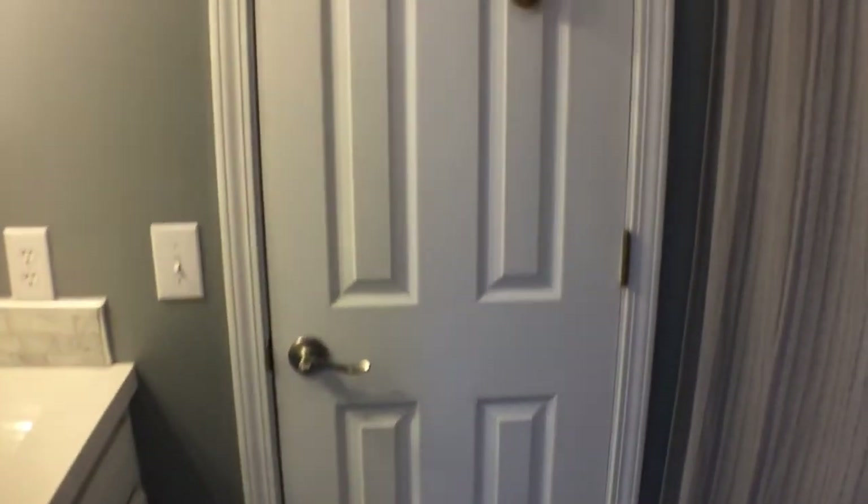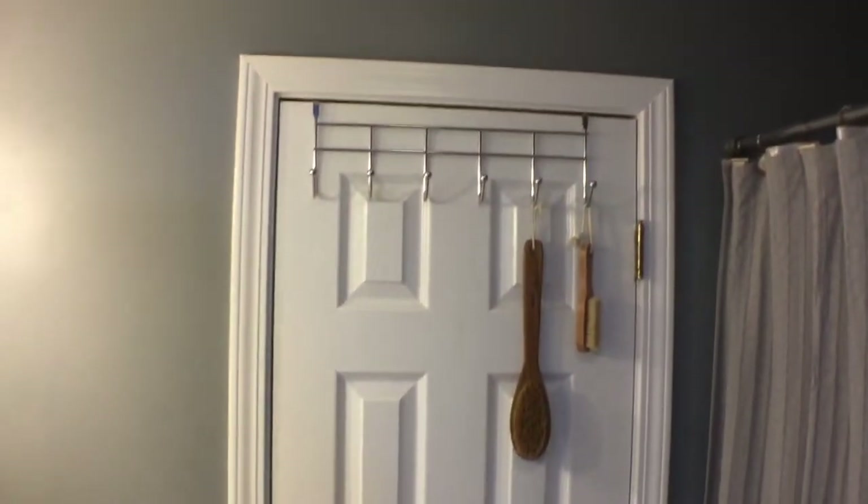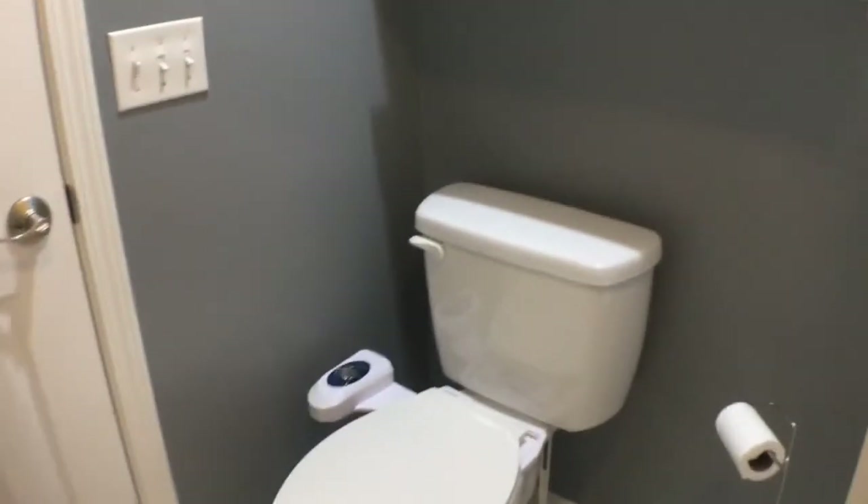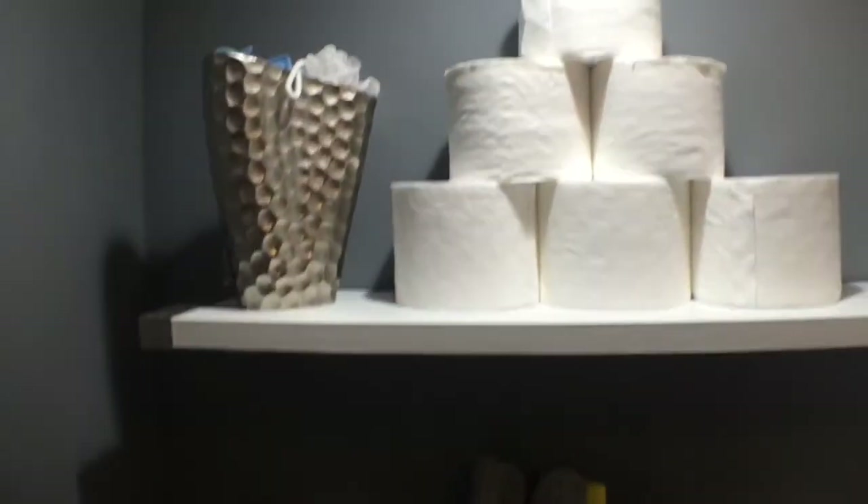I've inserted a recap of last week's video to remind you of the layout. In the space I have a standard builder grade double door vanity cabinet, a modified off-the-shelf two-door kitchen pantry cabinet, and a small linen closet. I have modified this small bathroom to custom fit my needs — on each door I added over-the-door hooks. Over the toilet area I've used three IKEA shelves for storage and display.